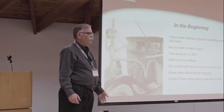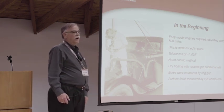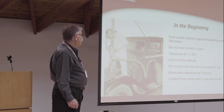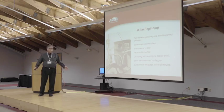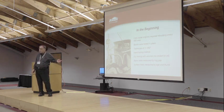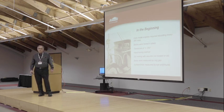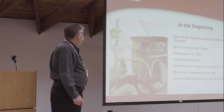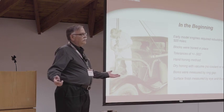In the beginning, engines were required to be rebuilt every 500 miles. The way blocks were honed back then, tolerances were anywhere from plus or minus two thousandths or a foot, whatever came first. It was a handheld method, done dry with a vacuum - and there's actually one of those honing machines with the vacuum in our little museum upstairs. Bores were measured by ring and gap, and surface finish measurement was by eye or by the thumb. Unfortunately, even some of us still do it that way today.